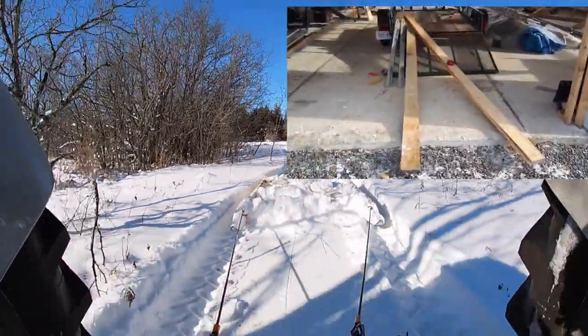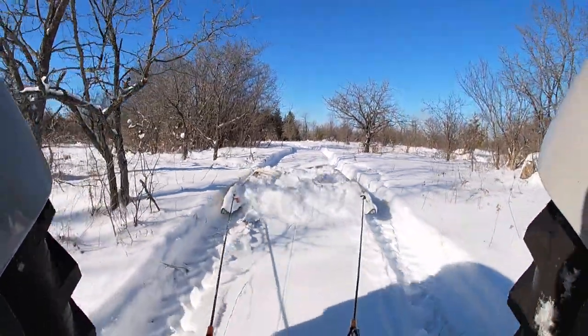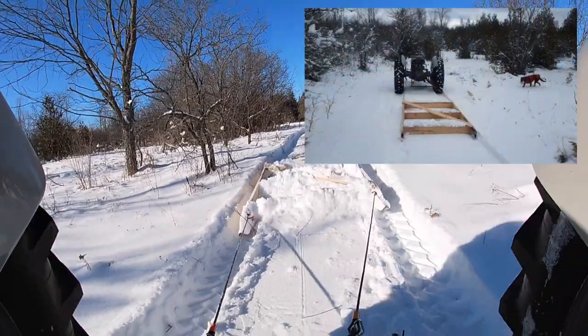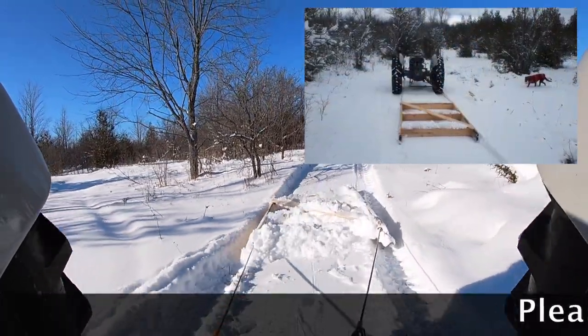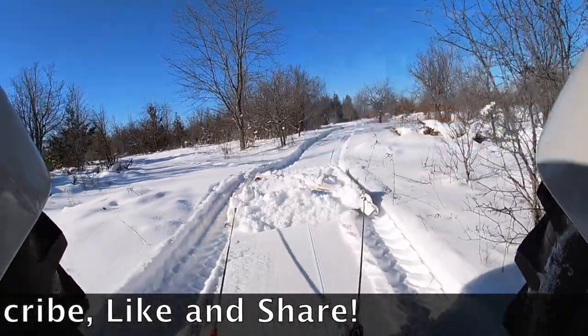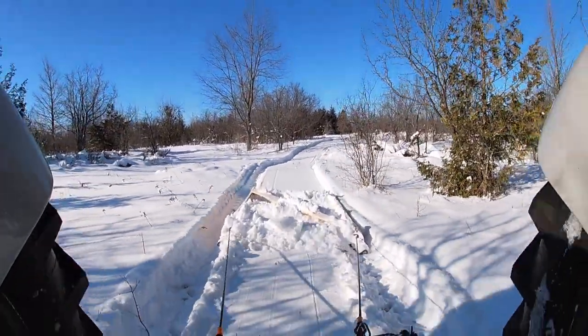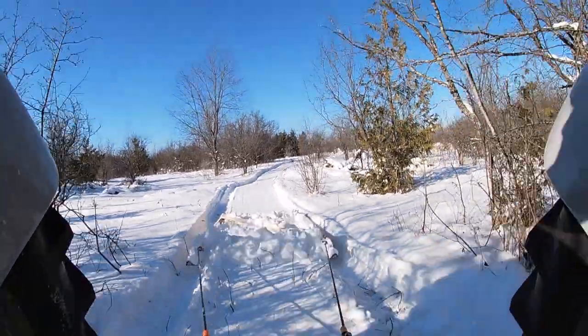Watch why I'm going to turn this pile of parts, some old skis and lumber, into a trail groomer that I pull behind my Ford 9N tractor — that's what I said, a Ford 9N tractor, antique, built in 1939 — so that I can create and maintain some cross-country ski trails on the property.